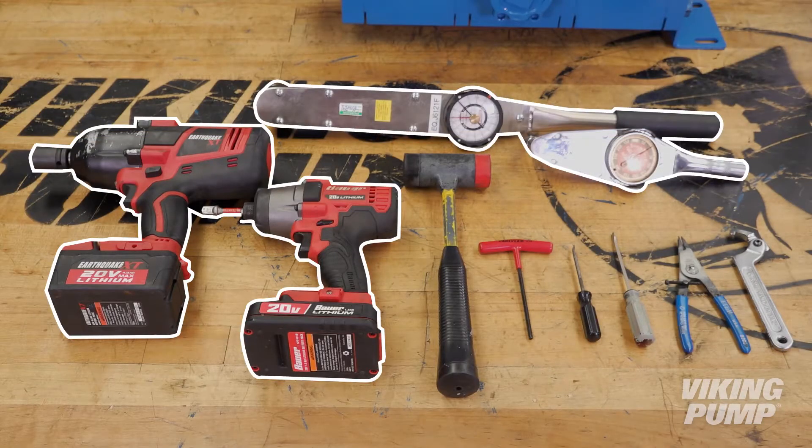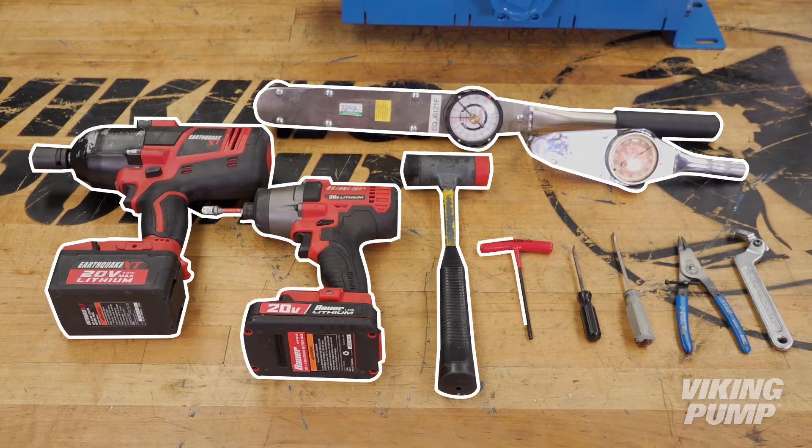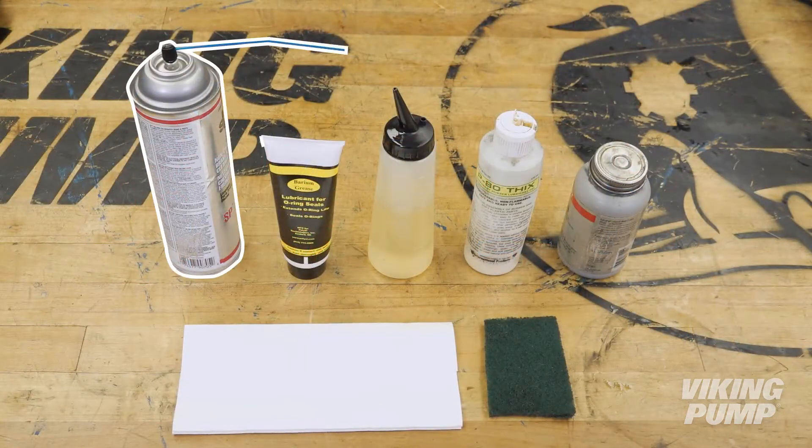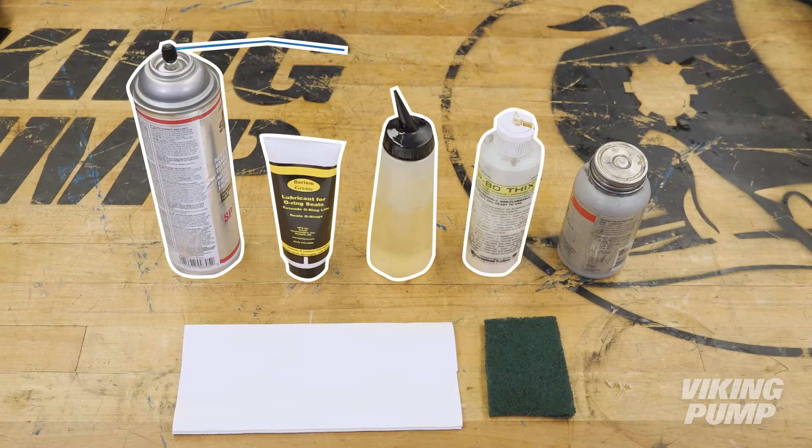Tools required include impact drivers, torque wrenches, soft-headed hammer, Allen wrenches, O-ring pick, small screwdriver, snap ring pliers, hook nose spanner wrench, brake cleaner, O-ring grease, light oil, P80 assembly lubricant, anti-seize, shop towels, and a scratch pad.